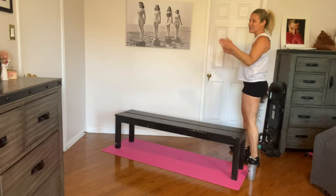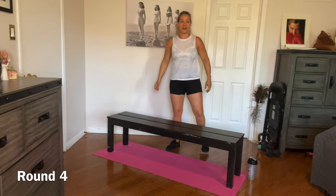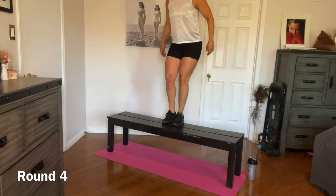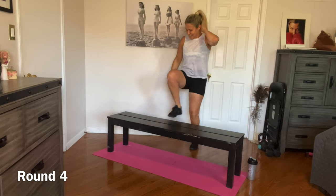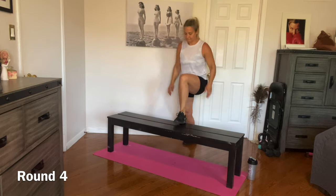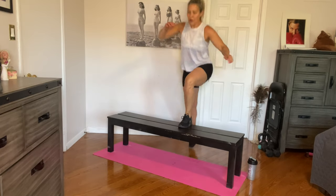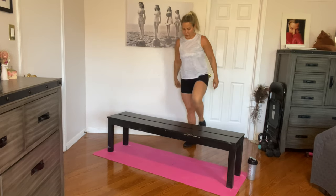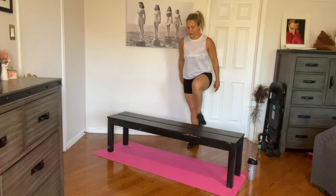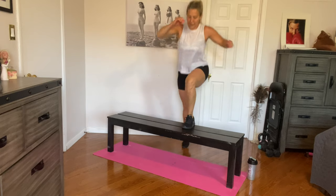Those of you who have to leave after three rounds, have a great day and I'll see you next time. For those sticking around, it's our final round — let's get it done. We're going to finish strong. Back to the top, we've got step-ups, ten on each side. One — just going one side this time, back to basics. Five, six, seven, eight, nine, ten. Other side — one, two, three, four, five, six, seven, eight, nine, and ten. Nice work.